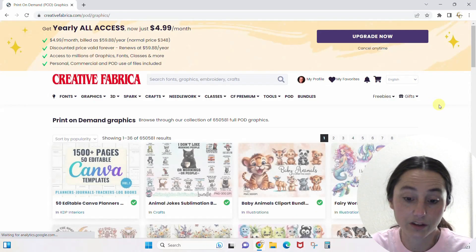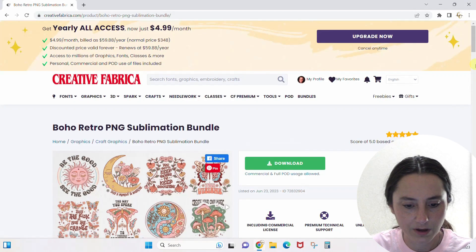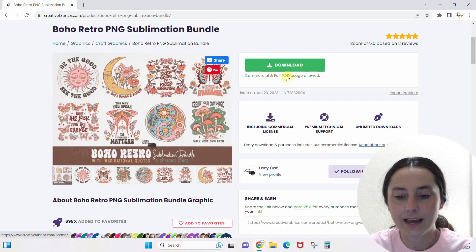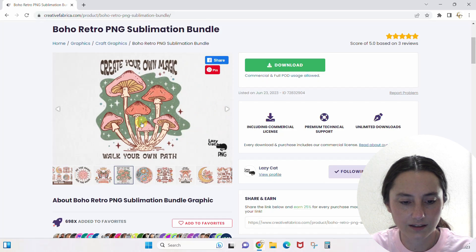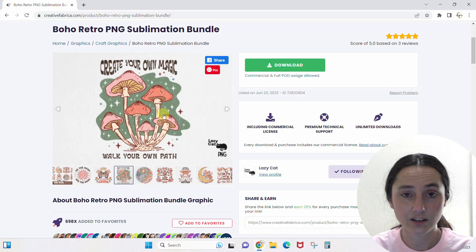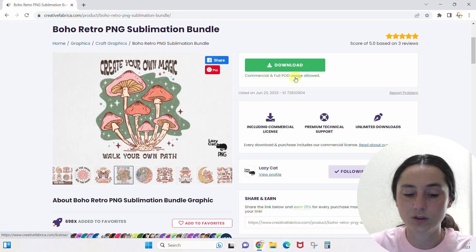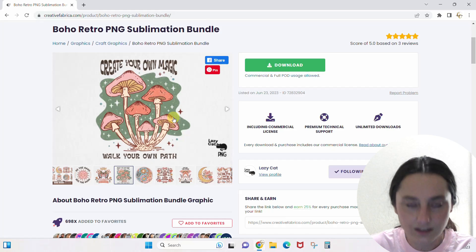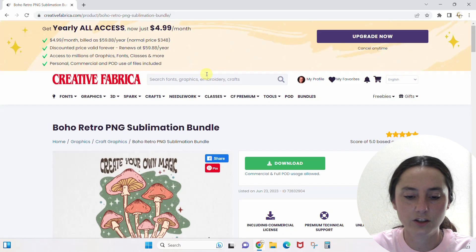I clicked into POD — there are over 650,000 graphics. These are Full POD boho retro PNG sublimation bundles. Because it says Full POD Usage Allowed, I can take a design like 'Create Your Own Magic,' upload it straight into Printful or Printify — I have videos on those too — put it directly onto a t-shirt, load it into my Etsy shop, and sell it just like that. Without POD, I'd have to add other elements to make it compliant.